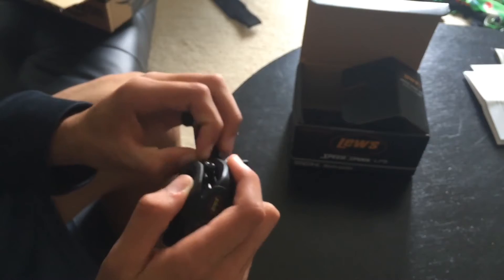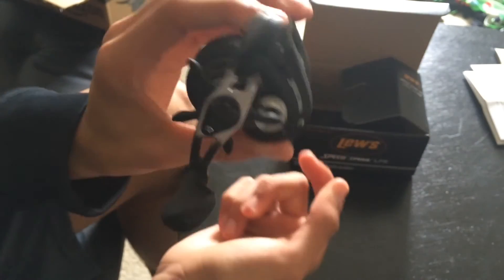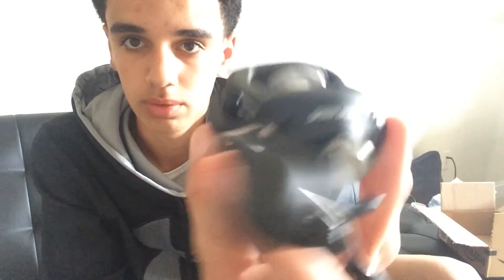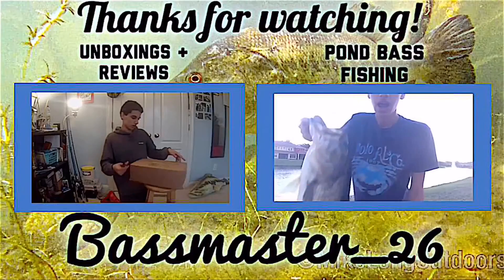I've also ordered a Mystery Tackle Box, so I'm going to be doing a video on that soon, and an MTB slam if y'all want me to. But yeah, I'm pretty sure it's going to be a nice reel — can't wait to use it. Hope you guys enjoyed this video — like, share, subscribe. It's the new Lew's LFS Speed Spool right there. See you guys next time!